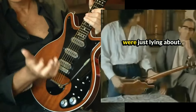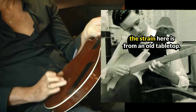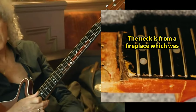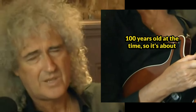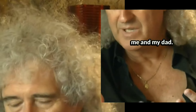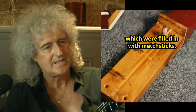The materials we used were all things that were just lying about. Literally, the oak panel which takes the strain here is from an old tabletop. The neck is from a fireplace which was 100 years old at the time, so it's about 300 years old now. This guitar evolved in the hands of me and my dad. We had no power tools and no experience in making guitars.